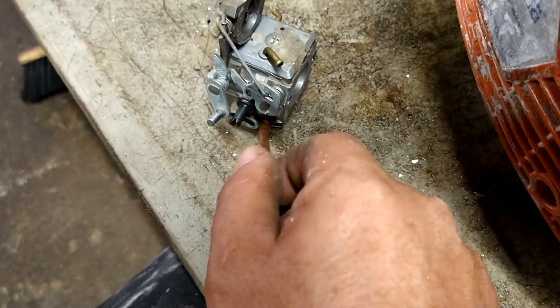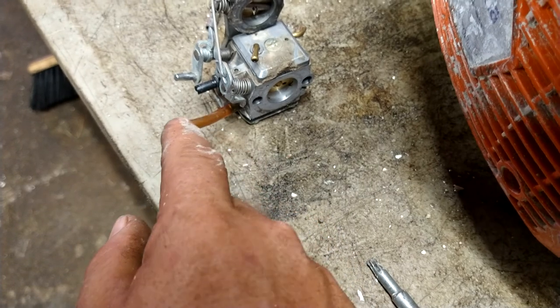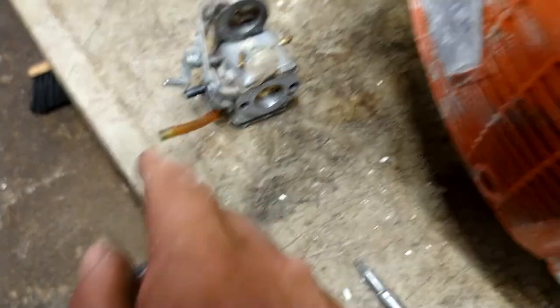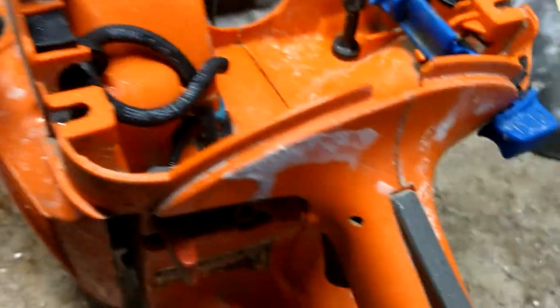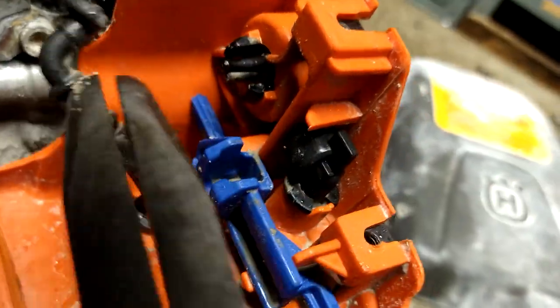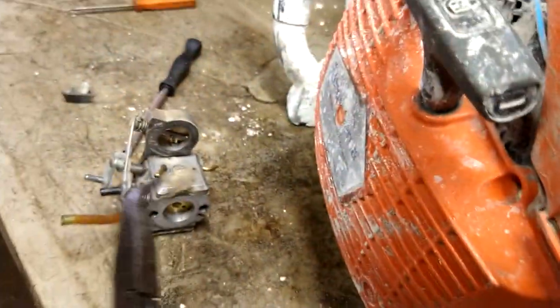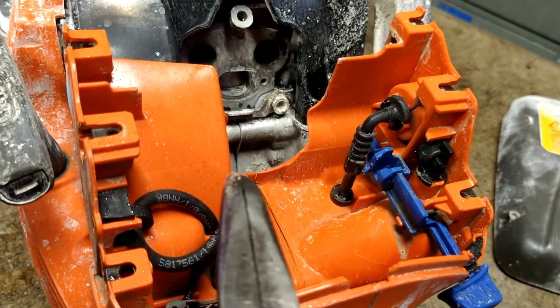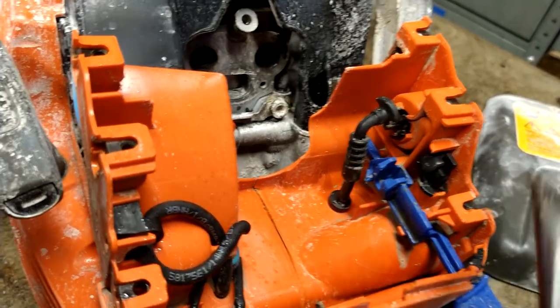Now we're going to get a piece of fuel line cut that's the same length as this one. This is the suction line from the primer ball — it's the short nipple. We've got to get this primer ball off anyway. You see it's the short nipple — that sucks the fuel through the carburetor from the gas tank. So it goes from the gas tank through the carburetor, into the primer ball, and back down into the gas tank.